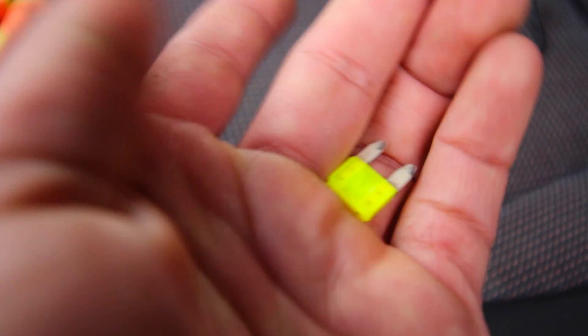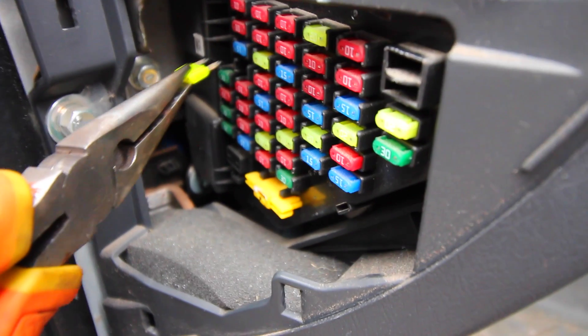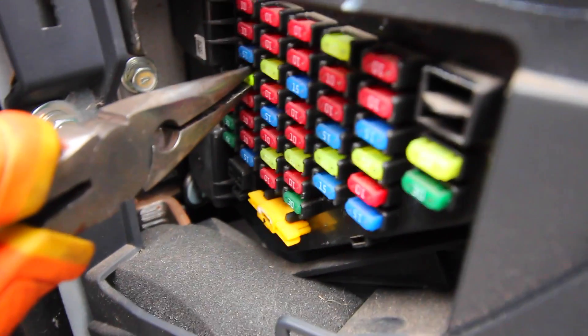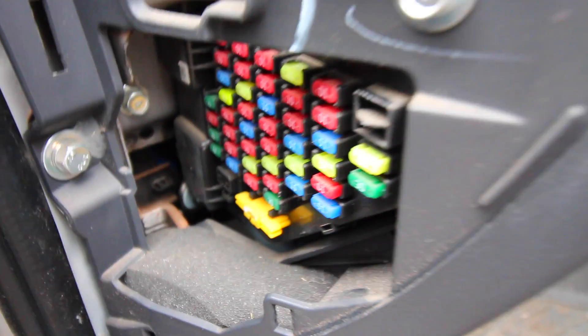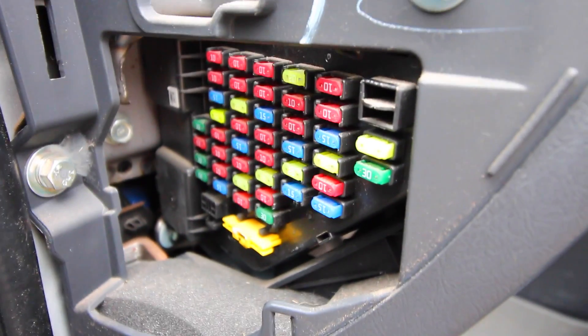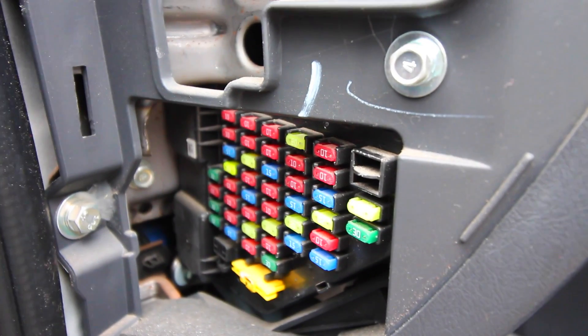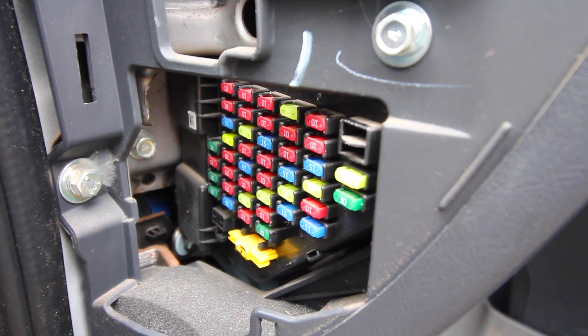We're going to put the old one away and install a new 20 amp fuse in its place. I'm now inserting that new 20 amp fuse back into the exact same spot. It's very important to reinstall the same amperage fuse — if you took out a 5, you're not going to replace it with a 10. We took out a 20, so we replace it with a 20. Now we can go back inside the car and see if that fuse really made this work.